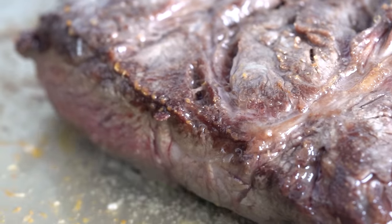Biting into the ribeye and flat iron steak slices side by side, you can definitely tell a texture difference, but when in the context of a sandwich, that difference is definitely mitigated. Tasting side by side, the flat iron is definitely more tender, but once in the context of the sandwich with a chewy ciabatta roll, it's a lot harder to pick up on that textural difference — except for the flank steak.